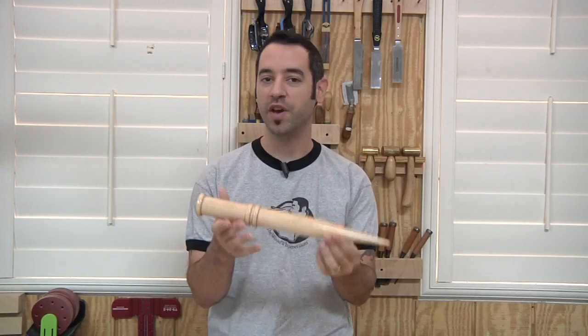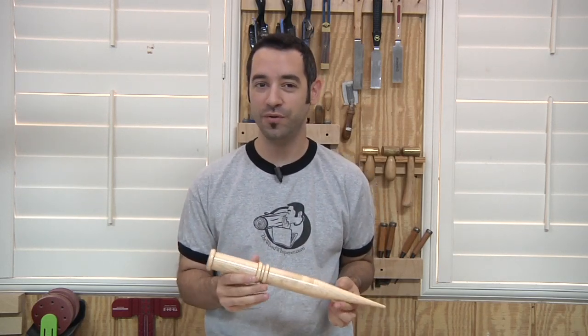On today's show we're going to do something a little bit different. I'm going to show you how to make a vampire stake. Now if you do make one of these, you've got to promise me that the first vampires you go after are those goofy teeny-bopper glittery ones that no one really likes anyway. We don't need them.